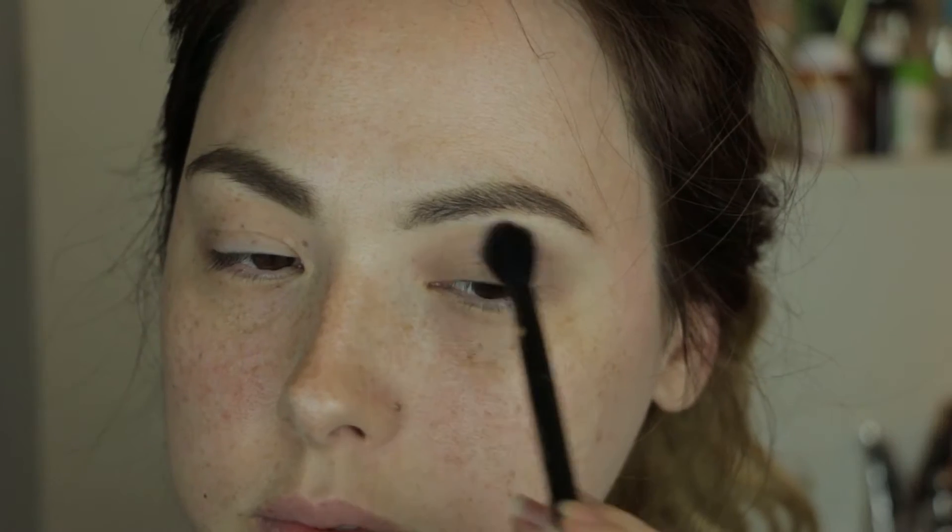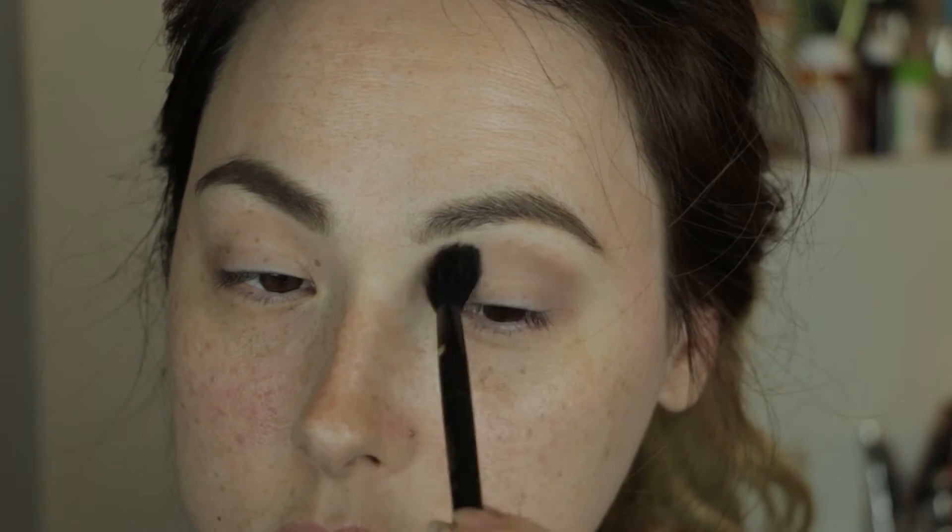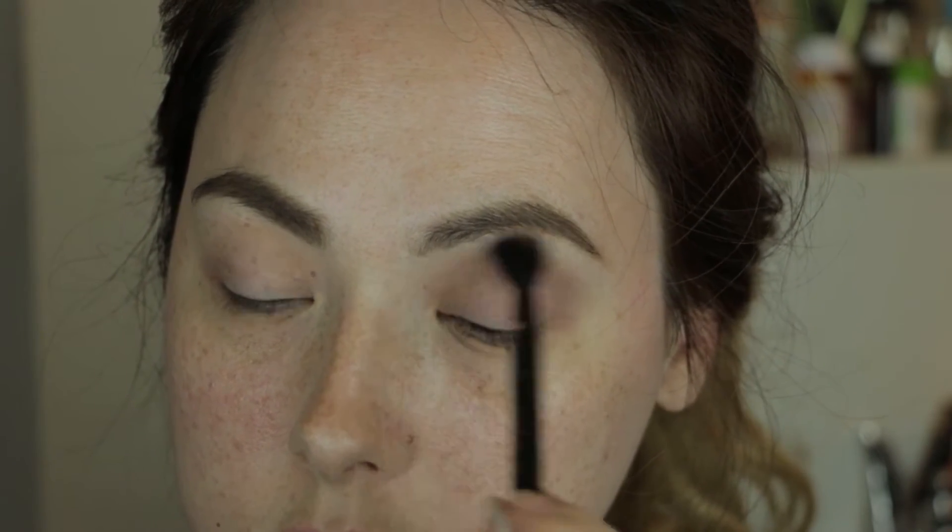Hello and welcome back to Her Beauty Obsession. Today I thought I'd do a look using the Naked 2 palette by Urban Decay. I wanted to shop my old collection and see if there was something that I could pull out and recreate a look that is different from what I'm used to doing.